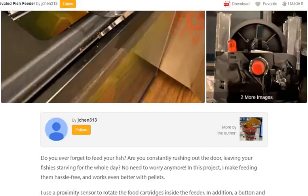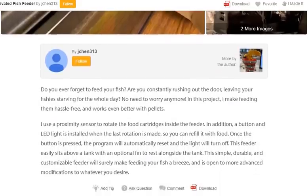I use a proximity sensor to rotate the food cartridges inside the feeder. In addition, a button and LED light are installed. When the last rotation is made, you can refill it with food. Once the button is pressed, the program will automatically reset and the light will turn off.